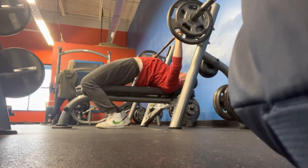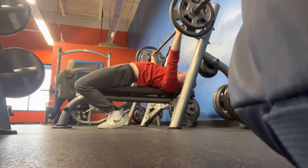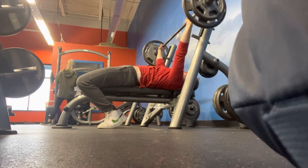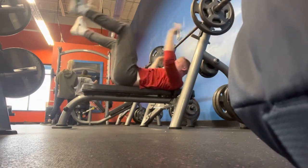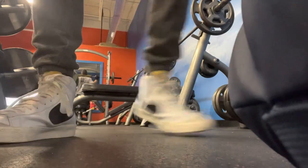I'm not a powerlifter — I'm strictly just doing a hypertrophy workout here. Now the reps are starting to get hard. There's the money maker there. So that's it for flat bench — I did three sets there.